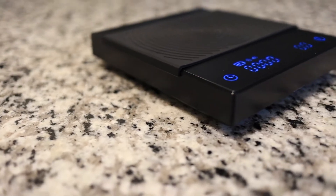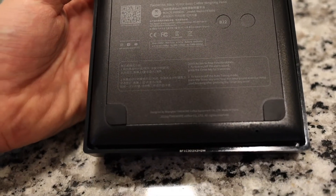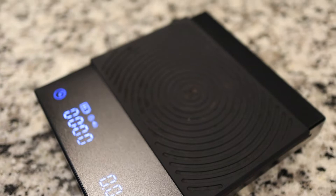The Time More Black Mirror is an excellent little scale that doesn't break the bank. In this video I'm going to illustrate the features of this little scale and show how I use it for espresso and for pour over. The scale itself feels really well made and its surface is waterproof.